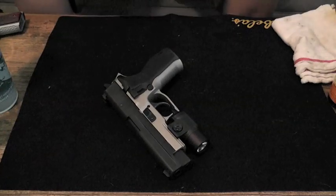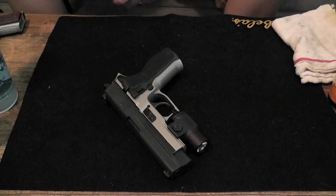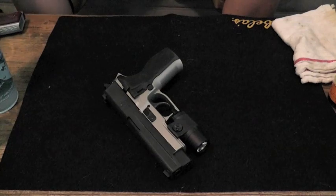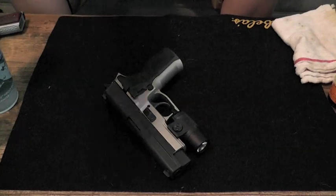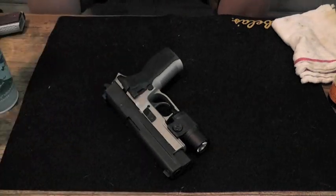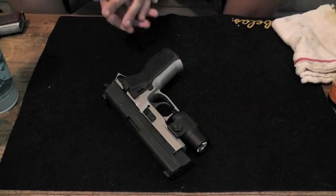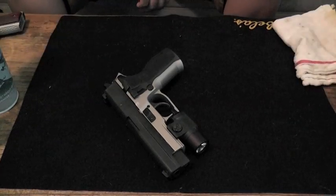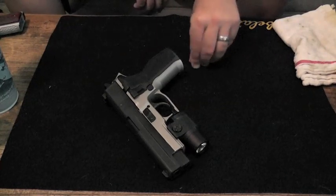Alright guys, just got back from the range. Shot a variety of firearms today and thought it was a good opportunity to do a little quick video on how to clean your handgun. Those of you out there that may be new to owning a firearm or maybe just want to see how someone else does it, this will be a chance for you to check it out. This is definitely not the end all be all of how to clean a firearm — these are just some of the things I found work for me, and we'll give you guys some other options out there.